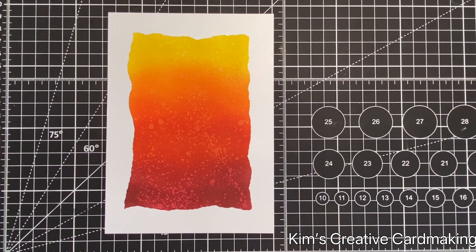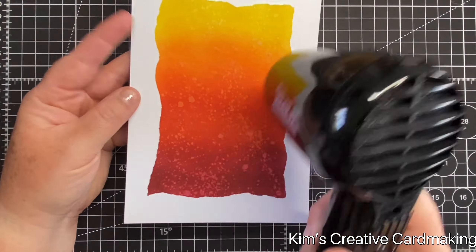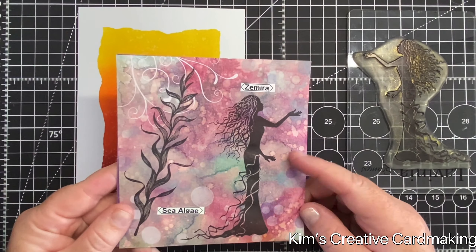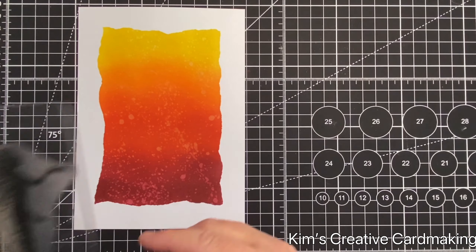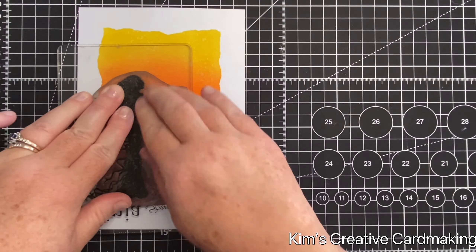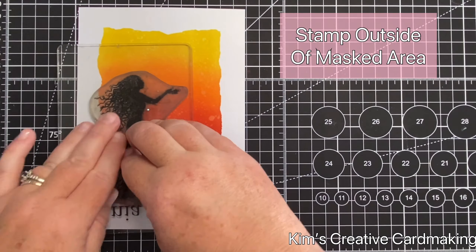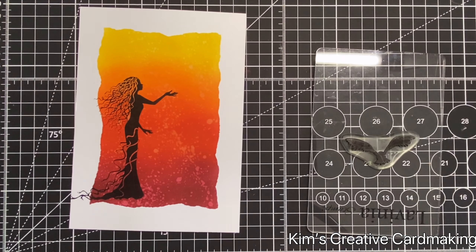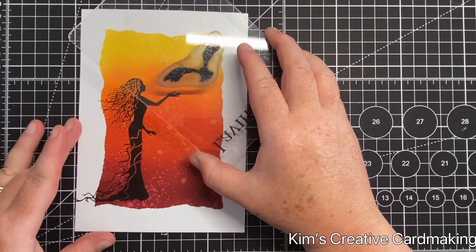Before doing any stamping I'm going to make sure it's completely dry using my heat tool. I'm going to add some images from Lavinia Stamps — this is the Mira — and I'm going to stamp her in Nocturne Versafine Clair ink. My next tip has to do with where you stamp images: it looks really nice if you stamp some images outside of the masked area, as you can see with her dress and her hair slightly outside that masked area.